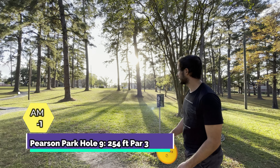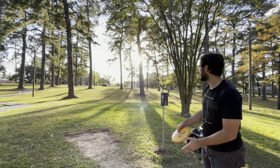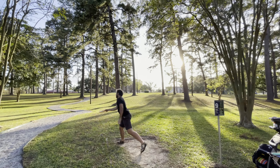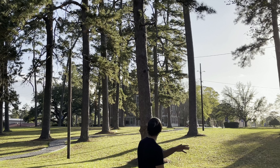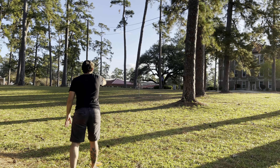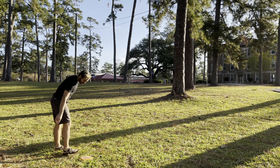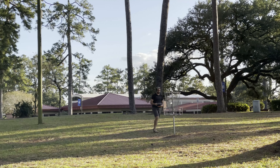Last hole, I decided to reach for a Method and wanted to do a backhand anhyzer flex — I don't know why I wanted to do that because I hate throwing backhand anhyzer flexes. I actually barely missed my line, was a little lower than I wanted. I have like a 60-foot uphill putt right here, kind of throw it over, but I'm able to tap out for one under. That's my local course at Pearson Park.